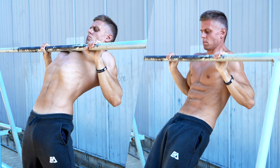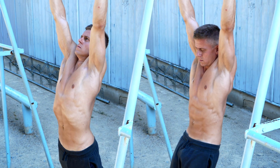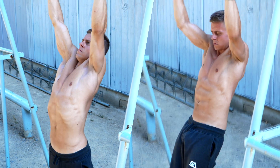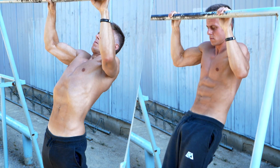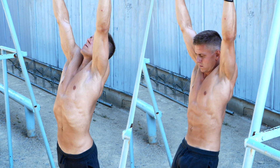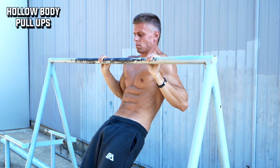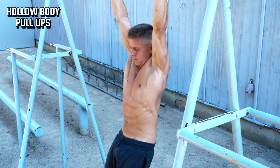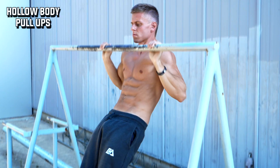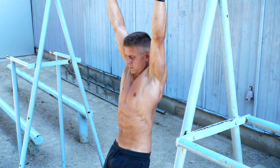Here we have the arched back and the hollow body pull-up. Both will activate your lats, arms, and the lower part of your traps, but that's the only similarity. When you do the hollow body pull-up you engage your abs and hold your body very tight in a slight C-shaped curve. This will activate your anterior chain — muscles like your chest, abs, and even quads.